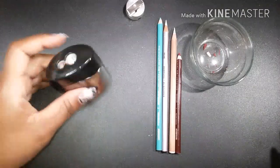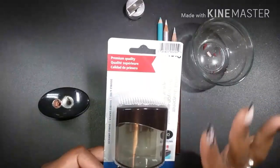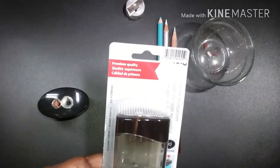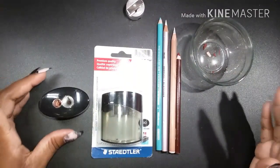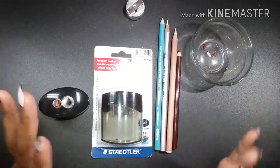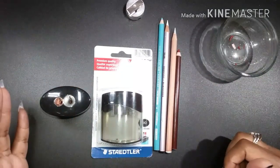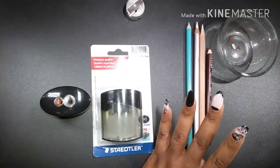So there you have it, guys — what do you think? Comment down below if you've ever seen this sharpener in the store. I'll put the Amazon link below — it's on Amazon but in blue instead of black. I'm almost certain it's the same one because it has the same packaging, same 8.2 through 11 millimeter specs. I didn't see any reviews for this specific one on YouTube, which is why I made this video.